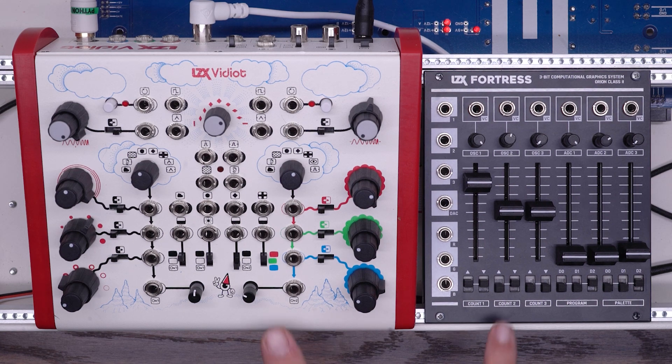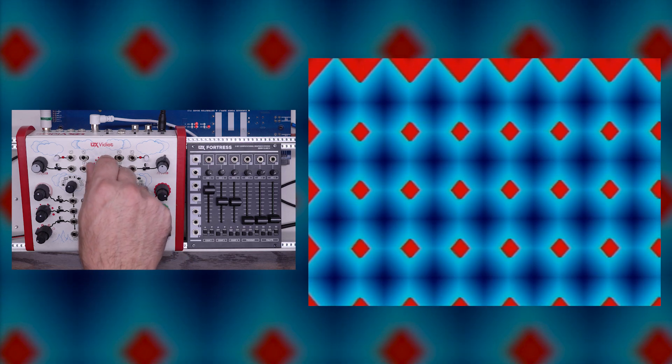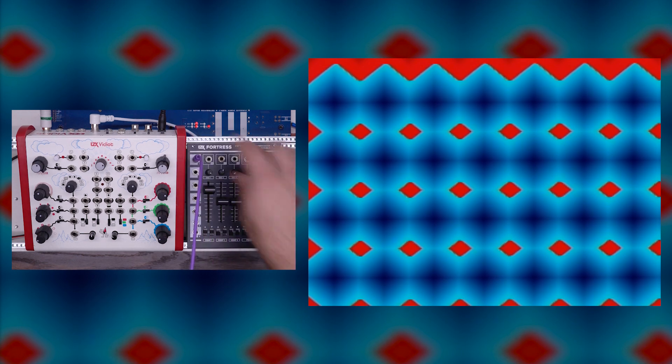In this video, I'm going to assume you have a basic working knowledge of both the Vidiot and the Fortress. There are other video resources available on this channel for each. For this first patch, I'm going to start with a basic pattern on my Vidiot — just showing some simple diamonds. I'm going to start taking the oscillators from the Fortress and using them to modulate the oscillators of the Vidiot.